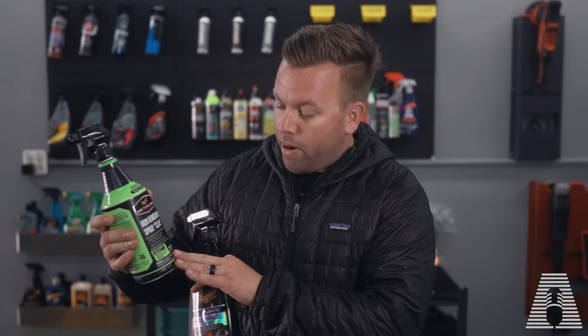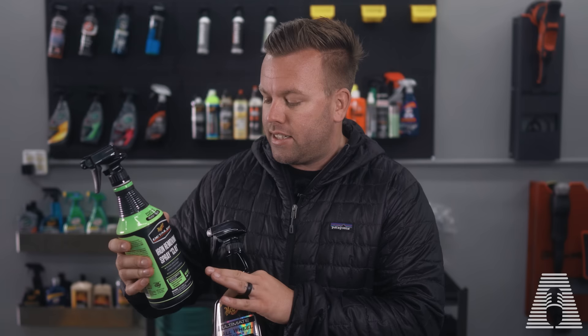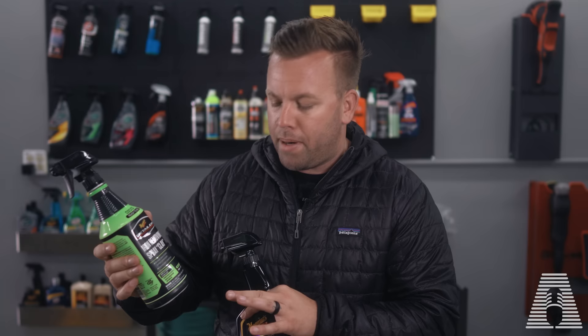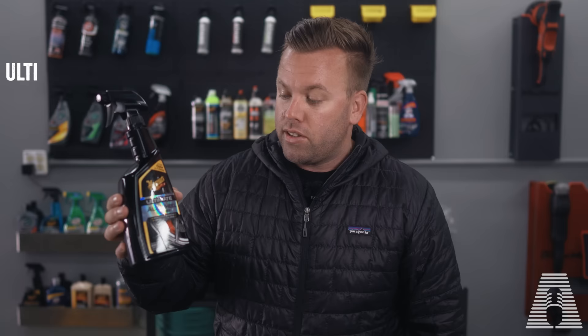This spray clay is a 32-ounce bottle, can be picked up at your local auto parts store or Amazon, and is going to set you back about 20 bucks. At my local auto parts store it was about $22, but online it was right around 20 bucks. We're also going to be comparing it to one of my favorites: the Meguiar's Ultimate All Wheel Cleaner.